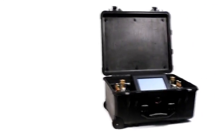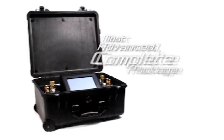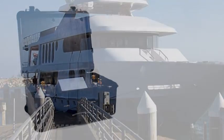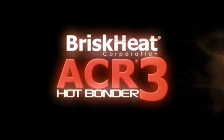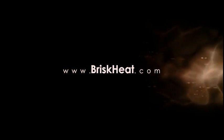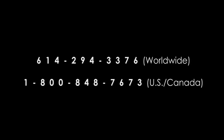With everything you need to complete your process, the ACR3 is the most advanced complete package the market has to offer — the best solution to your composite curing application. The BriskHeat ACR3 hot bonder: an easier, better cure. Contact us today about your application. Log on to www.briskheat.com or call us at 1-800-848-7673.